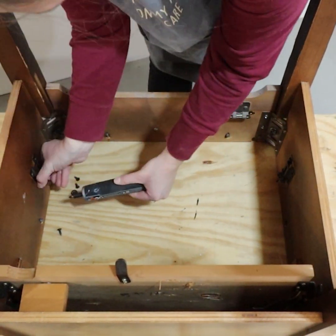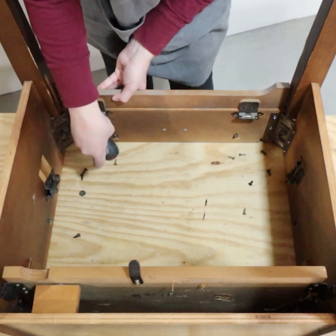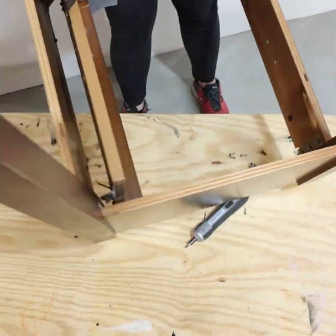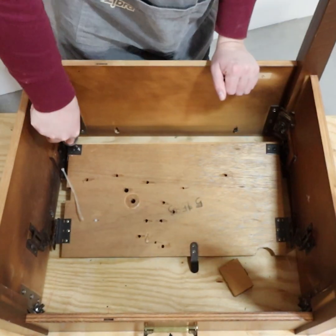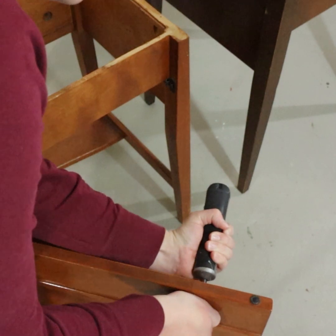First, I unscrewed the tops and removed all of the guts inside each table. Then I removed the old hardware and filled in the old holes on one table with Quick Wood.